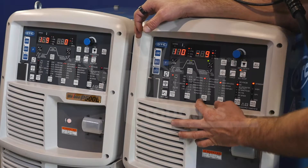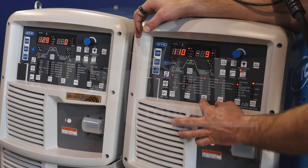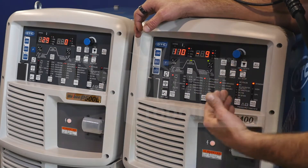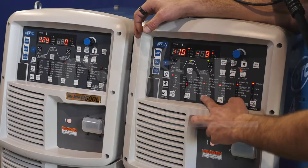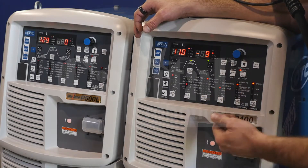We're going to skip over the gas column and go to the wire material — which type of wire material you're going to work with. Your gas column will set as well based on that selection. We'll set that to soft aluminum.